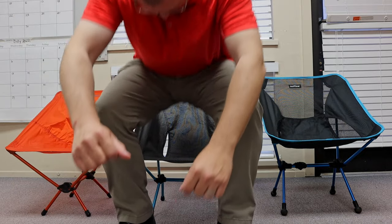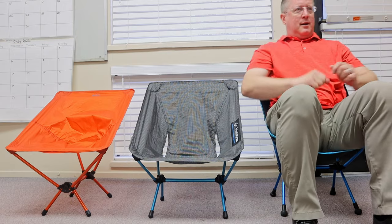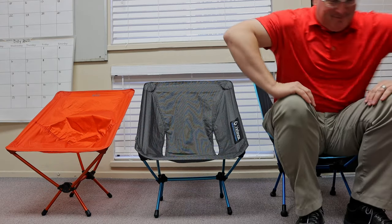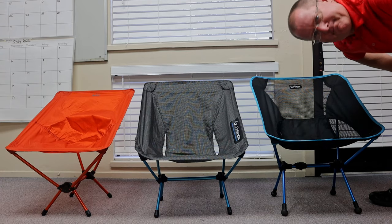So he tried the next chair. This one was a lot more comfortable, but it wasn't quite perfect and it cost a lot of money. 'Too expensive for me,' said Doug. Then he tried the third chair. It felt just right — very comfortable and didn't hardly wobble at all, and the price was right, but it was so heavy he didn't know what to do.